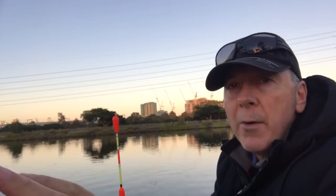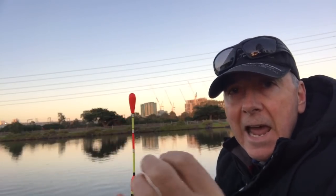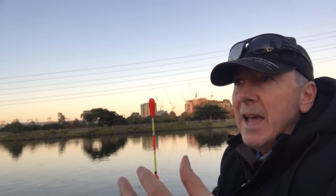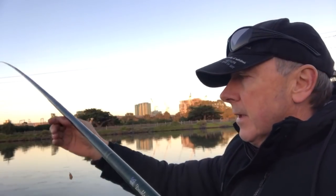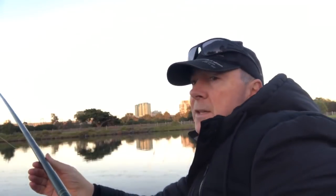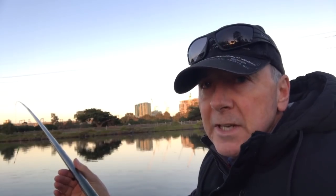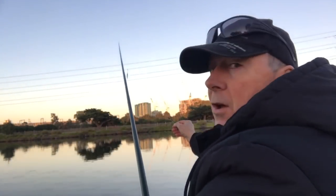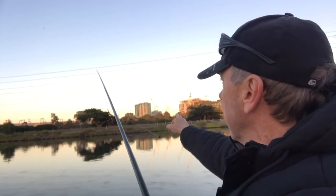I'm throwing out my pellet burley — my sweet and sour worm pellets — right over the top of the float so it goes down and the fish come around and find my bait. It's a great way to fish, just watching that float go underneath is so exciting. I've got my spicy chicken bait on a size 14 hook — it's a pretty small hook. All I have to do is hold this out, lined up with a marker on the other side so I know exactly where I've thrown my bait.